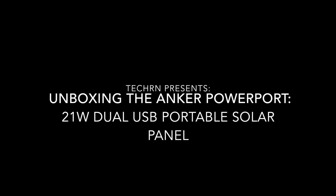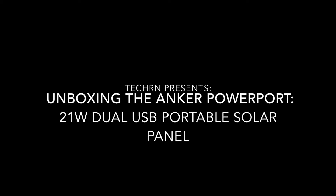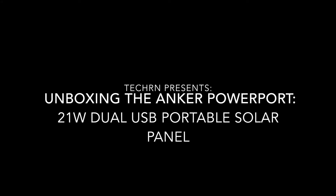Hey guys, this is TechRN and I want to welcome you to another video. In this video I'm going to be unboxing the Anker PowerPort 21-watt dual USB portable solar panel.